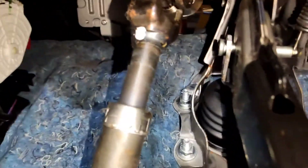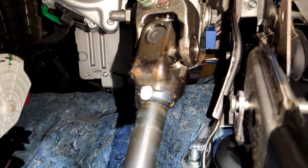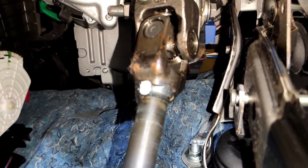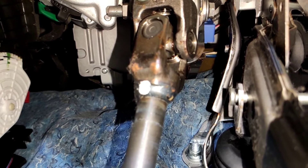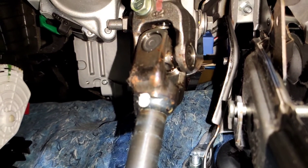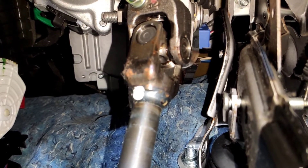If you operate it, you can just make out the play, and it's rattling its head off. So let's see if this fixes it.